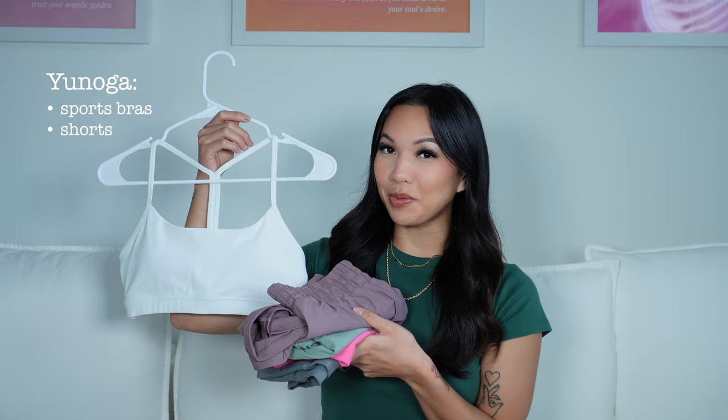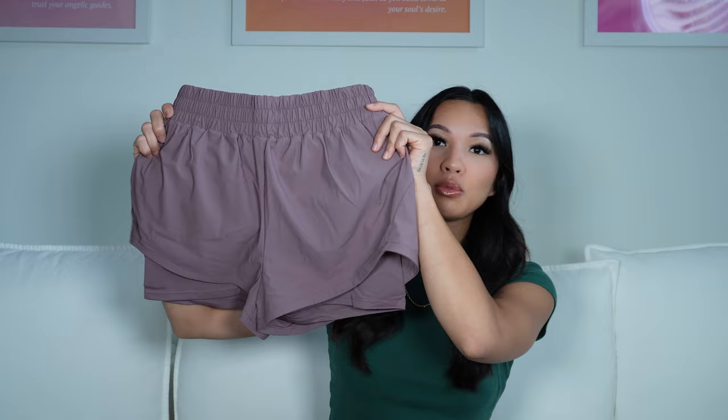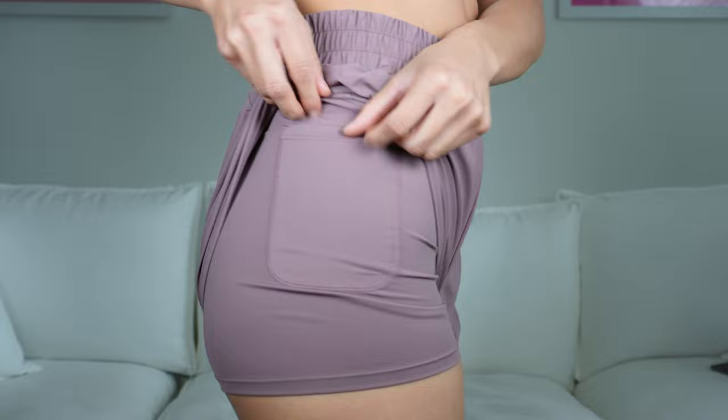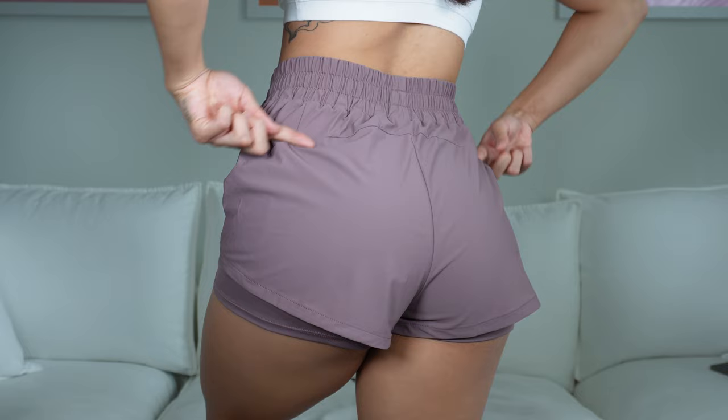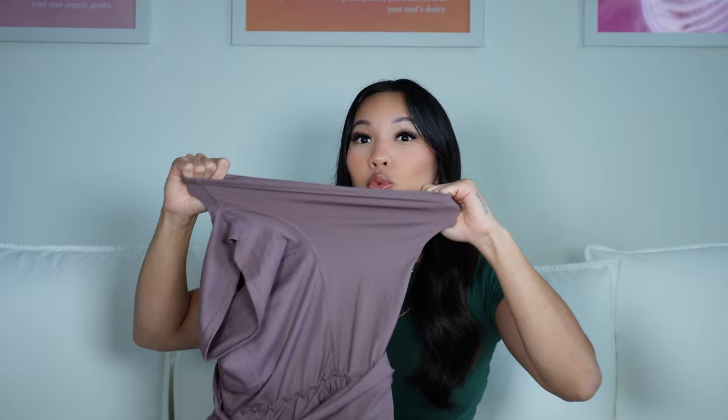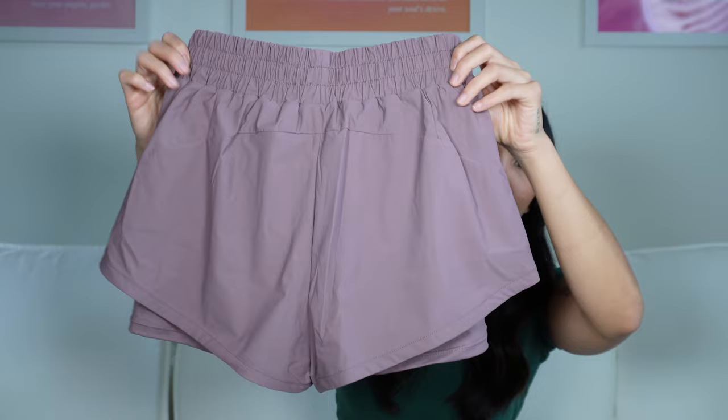The next brand I want to show you is called Unoga. Let's start off with their running shorts — I love everything about them. They have a stretchy elastic waistband that doesn't dig in at all. They also have inside lining with pockets on both sides. I hate running shorts with the granny panty underwear lining — it looks weird and feels uncomfortable. These have inside lining made of a spandex Nike Pro-like material, so it's really stretchy, form-fitting, and moves with your body. The back has a curved hem. These are so flattering, comfortable, and my number one favorite running short on Amazon.